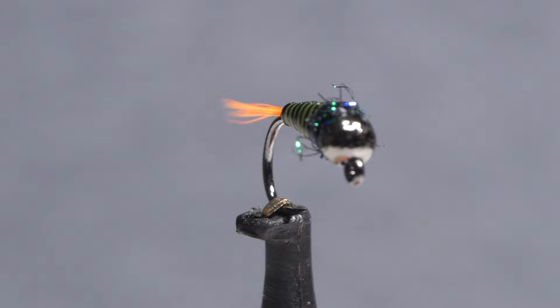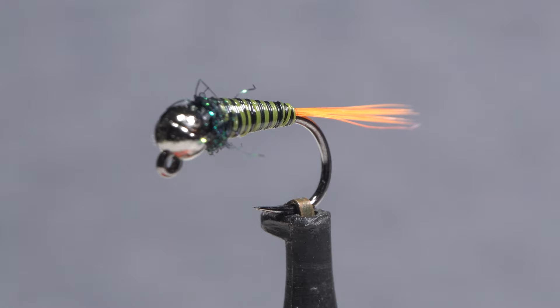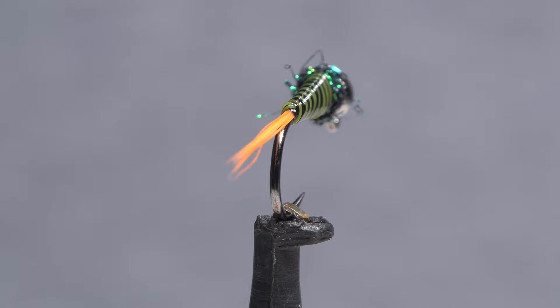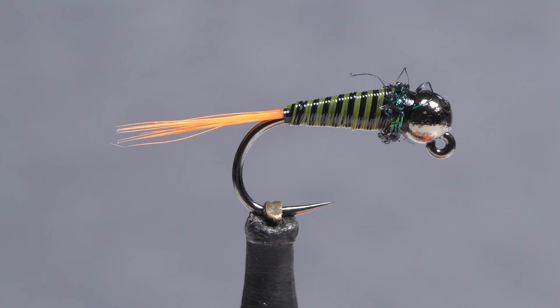I call this fly the Plastic Surgeon, mainly because there isn't a single natural material on it. That said, it's a true guide fly — fairly cheap and quick to tie, all but bulletproof, and of course, extremely effective. I do have to thank friend and fellow New Jersey fly tyer John Collins for the idea of using faux bucktail for the tail, as it really helped to bring this pattern together.